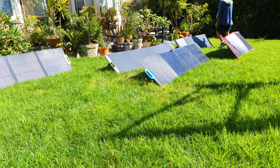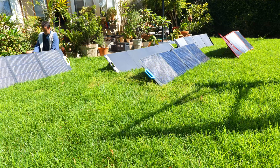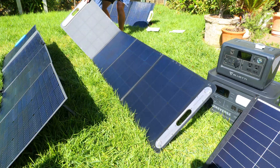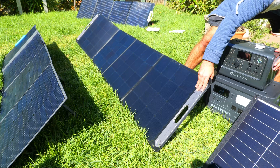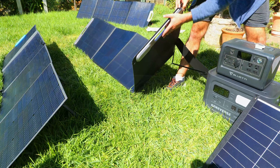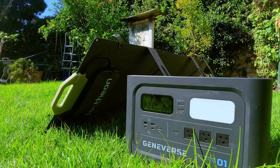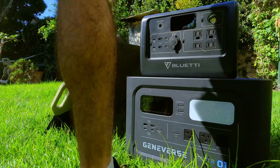My charging test was done right about 11:30am on October 2nd, 2023, and the conditions were decent but weren't the greatest due to the time of year. On average they were a little bit slower than when I tested a few of these panels earlier in the summer, so if the conditions you test in are good, you might see better results than I do today. I'm going to be using a handful of different power stations to collect the watt ratings and then averaging them together.